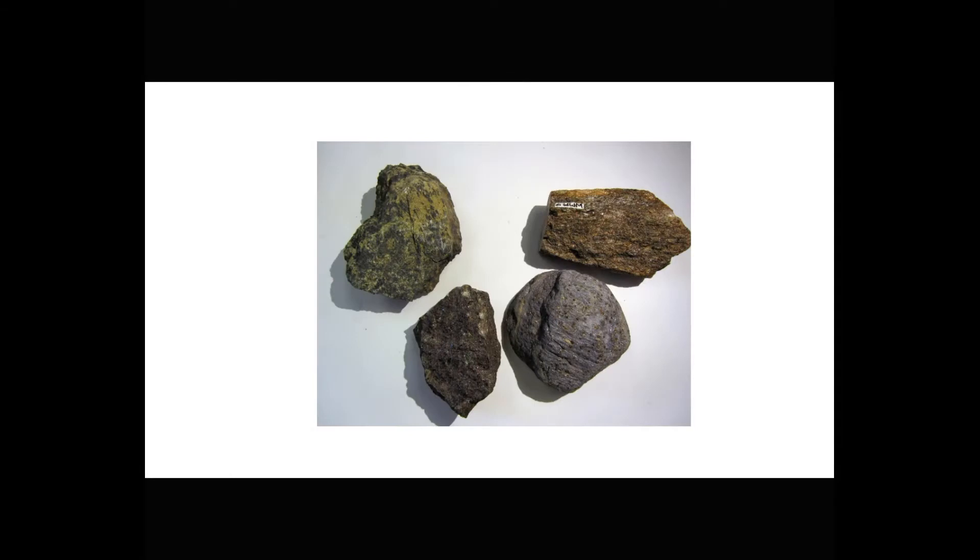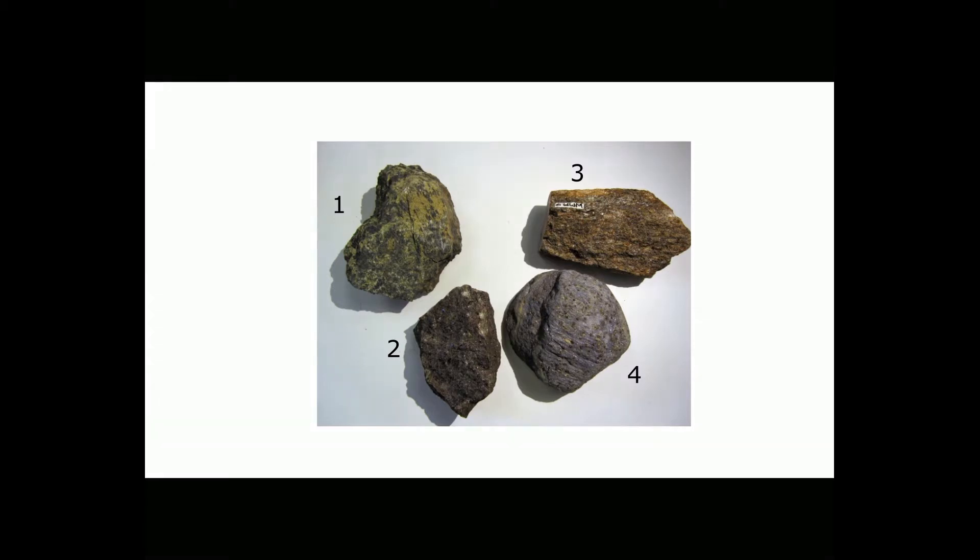For closer looks at rocks, petrologists usually collect fist-size hand specimens. Here are four examples. To get hand specimens, we generally knock large chunks of rock off the corners of outcrops. One great result is that fresh rock surfaces are now exposed, so the effects of weathering are eliminated.